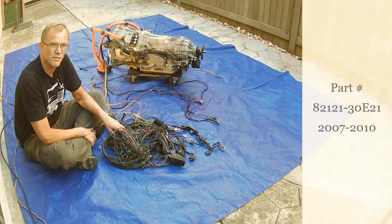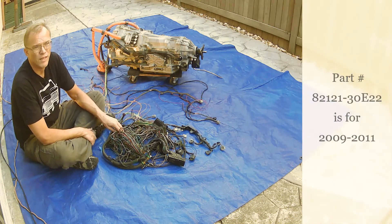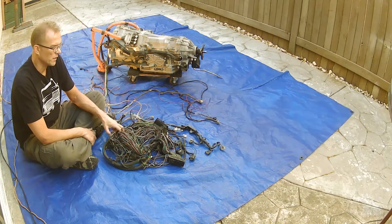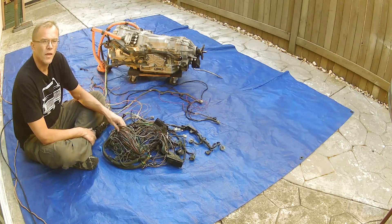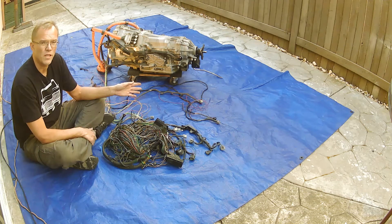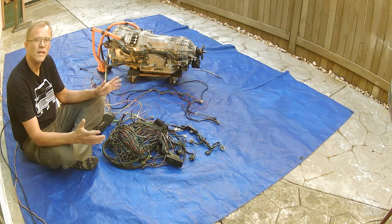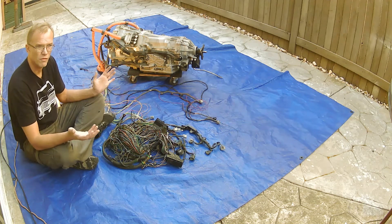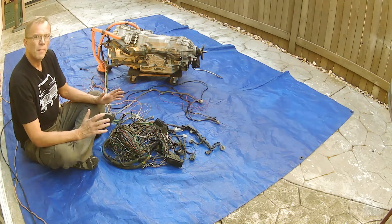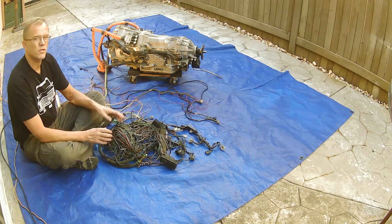It actually comes with two different part numbers: one for 2007 through 2010 and another for 2009 through 2011. When talking to sellers on eBay, they'll usually ask for your VIN, which is a double-edged sword — it gets you specific parts but can limit you from the broader range of 2007 to 2011. This wire harness will work from 2007 to 2010, and I'll demonstrate that.